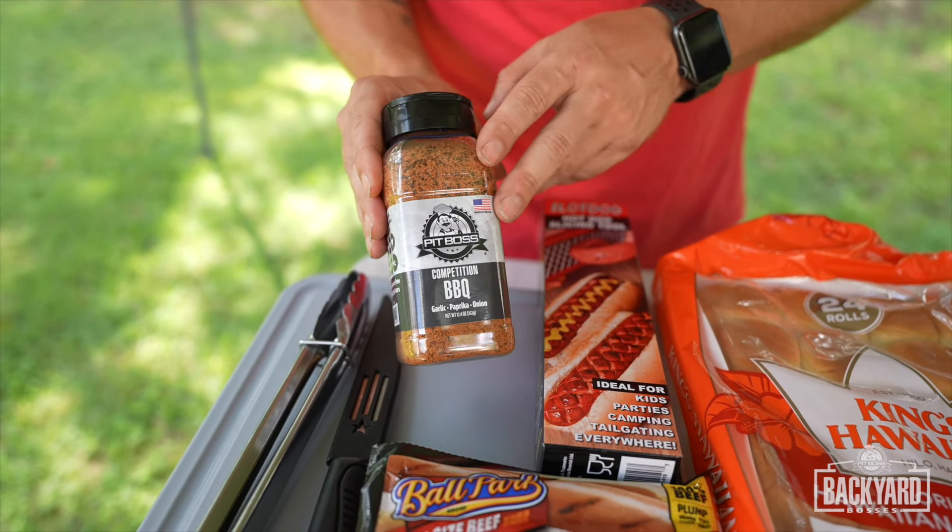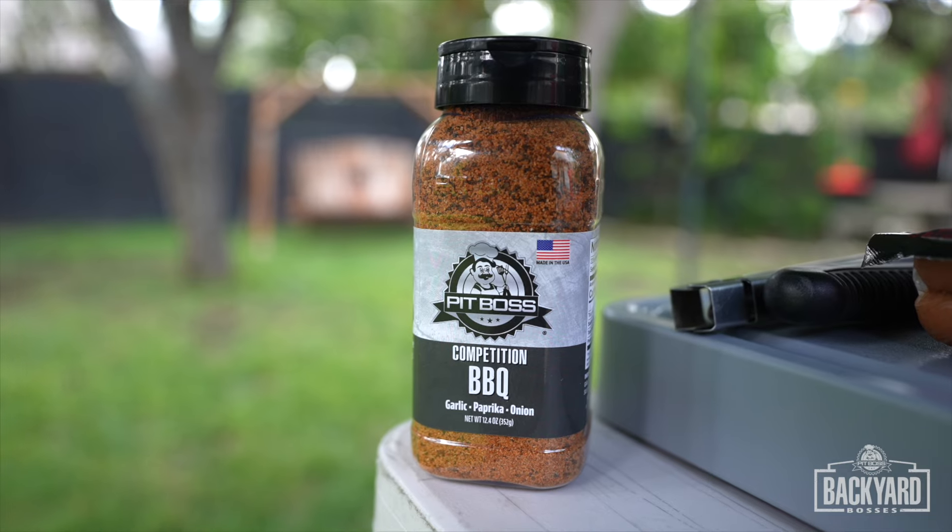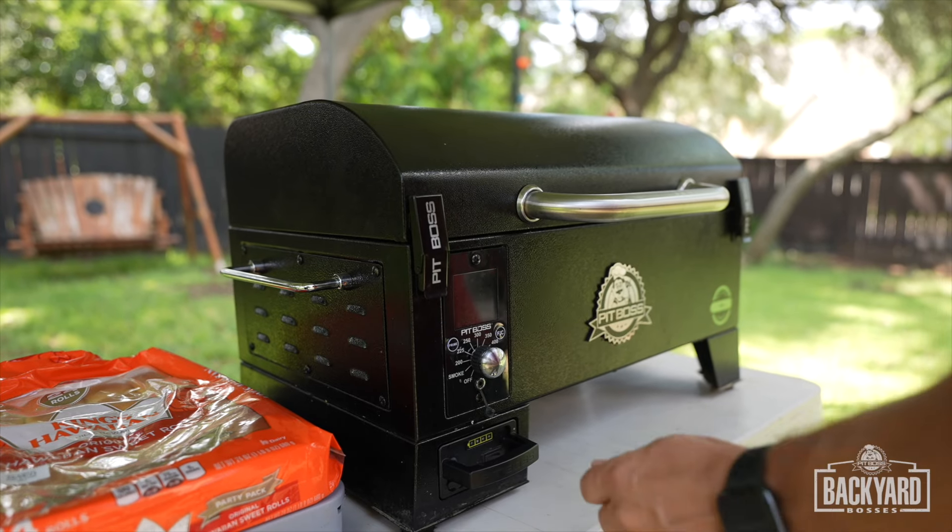I have the Pit Boss competition barbecue rub — little garlic, paprika, onion. Super good. All right, let's fire up the pit. We're going to turn this thing to smoke — that's going to get it starting to warm up.